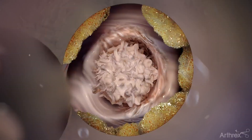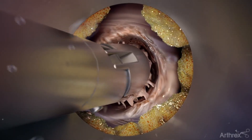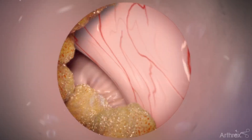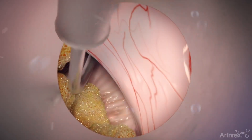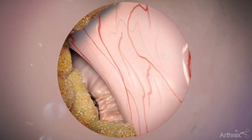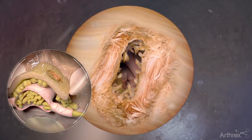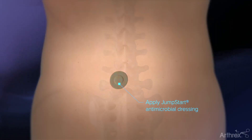Use grasping forceps to extract the exposed nuclear material. Use the electrosurgery probe to ablate nuclear material and minimize the annular defect. The ball tip probe is used to ensure a free and mobile nerve root, with no remaining disc fragments encroaching the nerve. Once complete, slowly remove the scope and cannula, and apply a jumpstart dressing to the incision site.